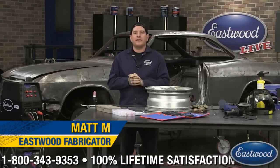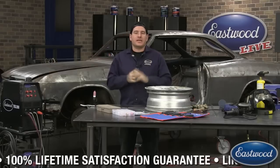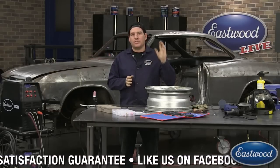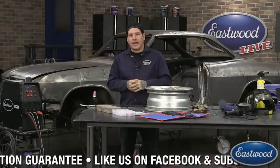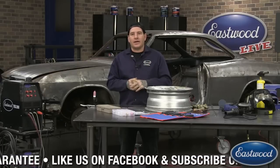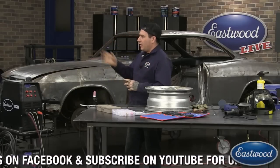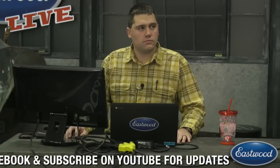Hey everybody, it's Matt from Eastwood Company. We're here doing another live Eastwood Tech session in the Eastwood Garage. For any of you guys that haven't watched one of these before, we want it to be as interactive as possible. We want you guys to log on, join the chat, ask questions, get involved, share the broadcast. Over here on the chat, manning that today, we have Scott.